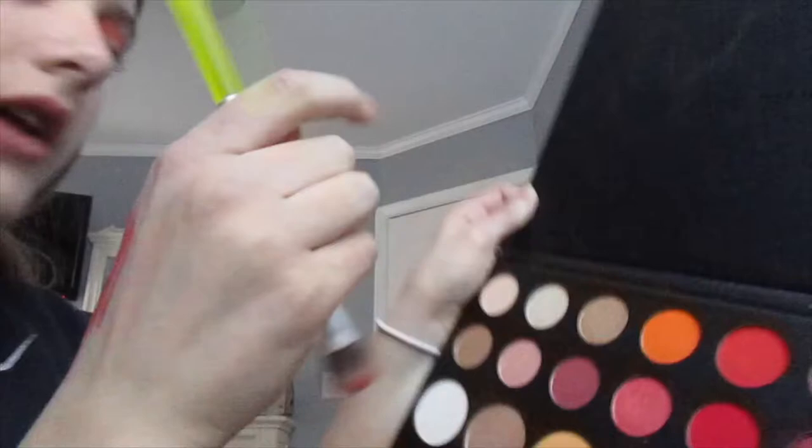We're going to take this light shimmery color for our last step and put it over everything. We messed up a tiny bit, but that's it. Here's a close-up.